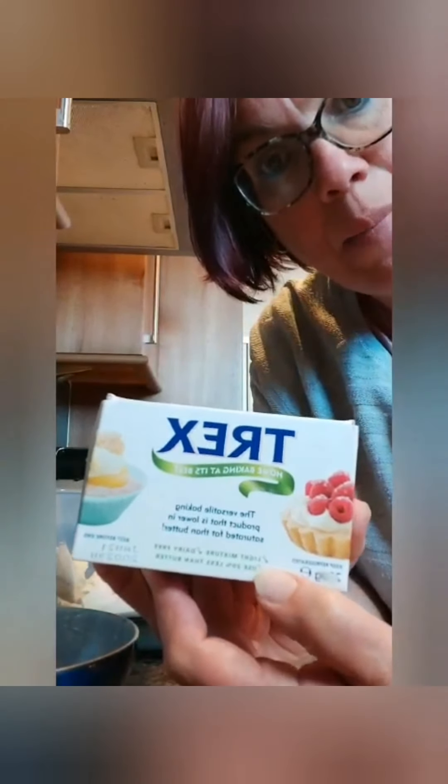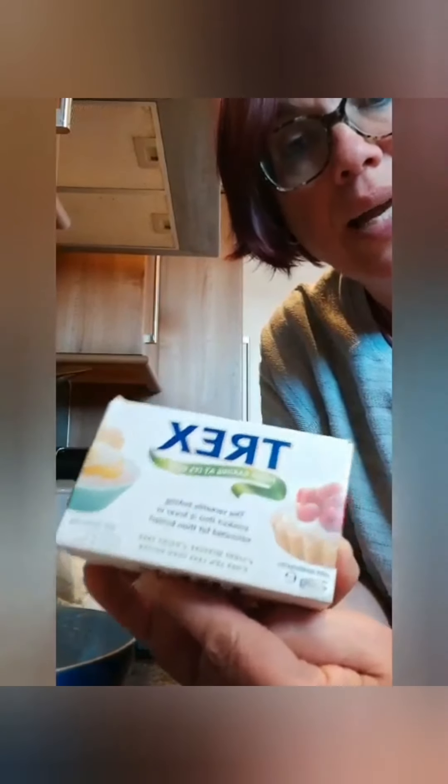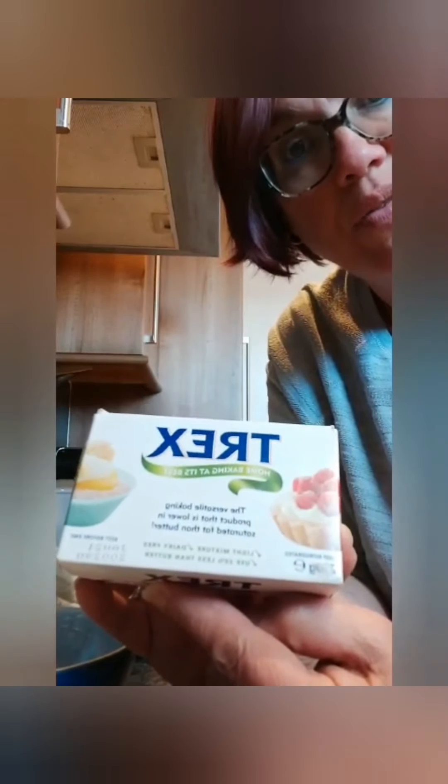I wanted to show you what Trex is. This is the packaging — back to front because I'm doing the video myself. You get it where the lard, margarine and butter is in the supermarket. I prefer to use it instead of lard for these biscuits and for pastries, but you can use this or lard, whichever you've got. So in here I have got sugar, some of the Trex and some margarine.